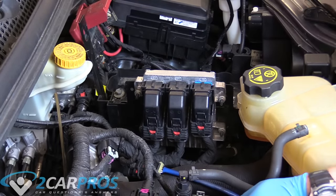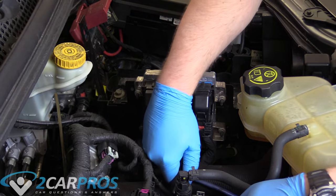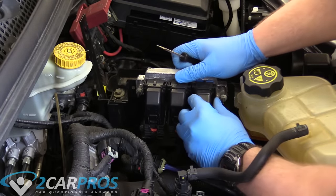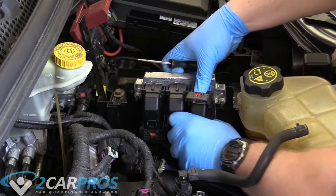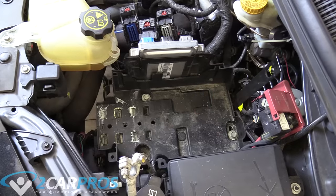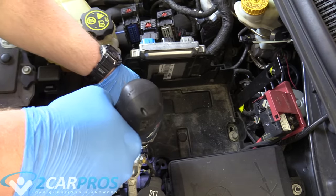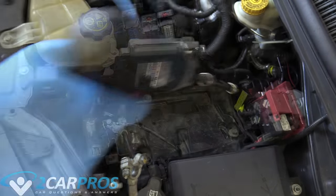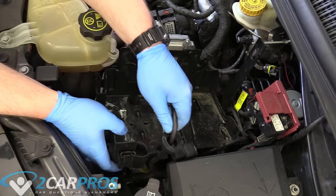The next thing we need to do is unplug the ECM because it's attached to our battery cradle here. You flick this red safety up and then push down so the top part comes up like that. Make sure this extends fully up so it becomes unplugged — you do that three times. Now we can remove the battery cradle; these three bolts are 13mm.